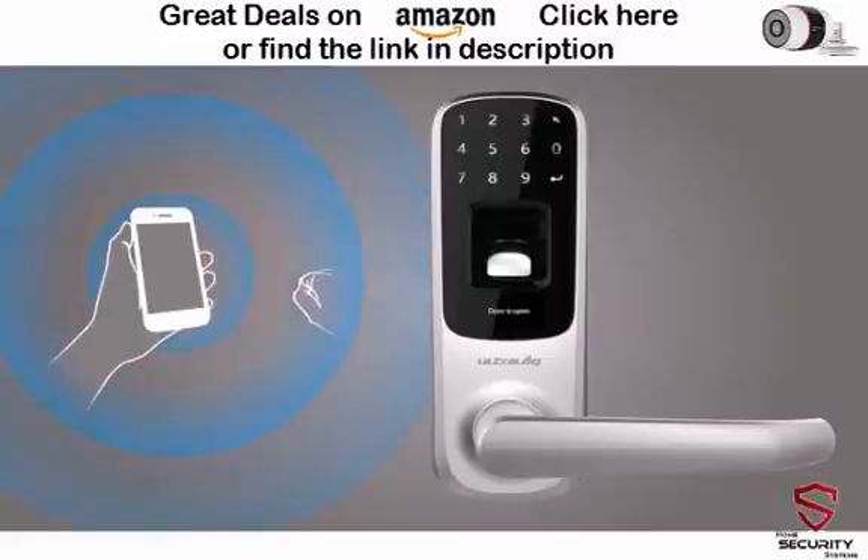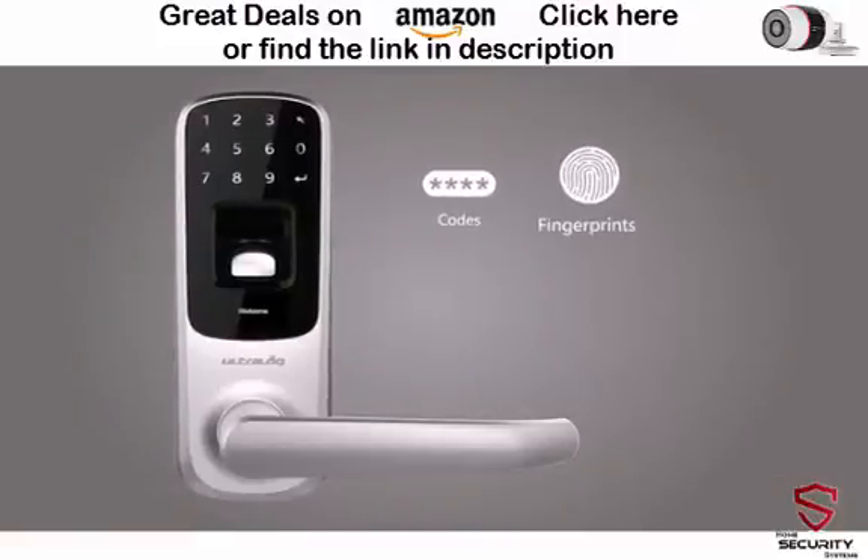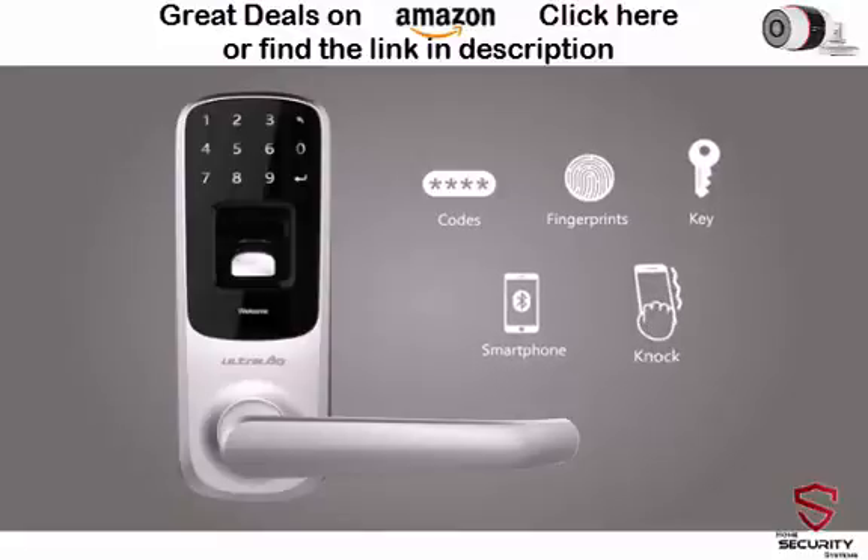UltraLock's knock-to-open feature allows you to just knock on your phone twice, even when it's in your pocket, and you're in. UltraLock integrates multiple cutting-edge technologies to eliminate the use of keys. You will never be locked out again.